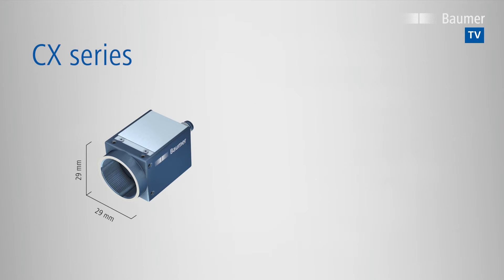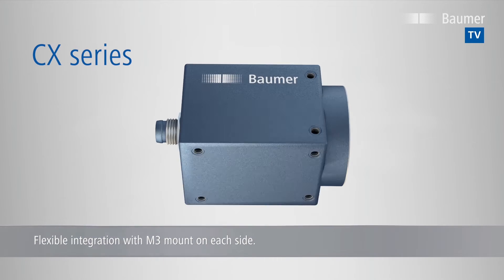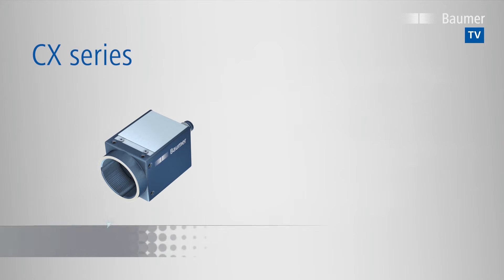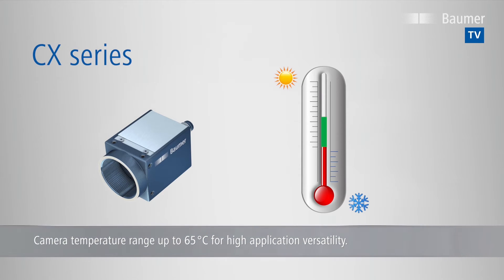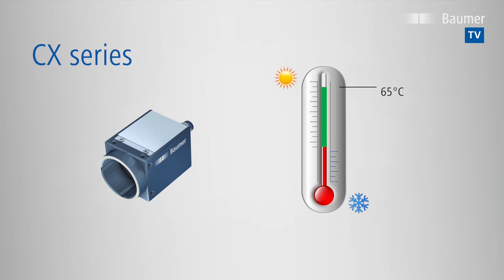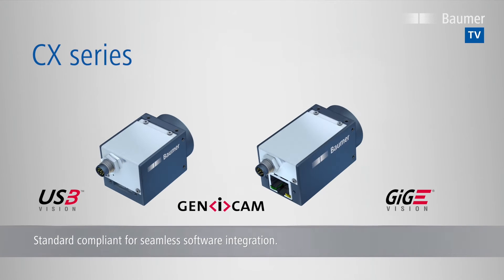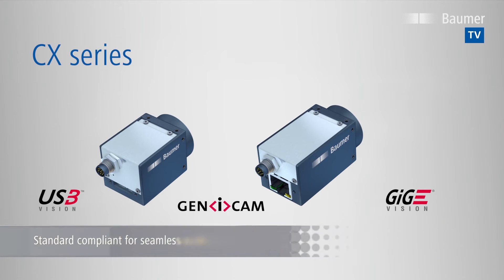A 29x29mm square camera housing with M3 mount on each side ensures flexible integration with the same optical axis. Thanks to low power consumption and an efficient thermal concept, the cameras endure operating temperatures beyond the typical 50°C and up to 65°C for high application versatility. The CX cameras are fully standard compliant and can thus seamlessly be integrated with third-party software.